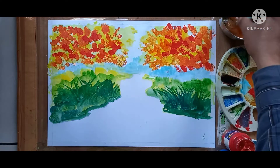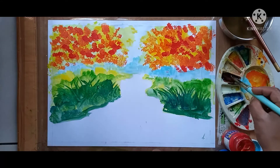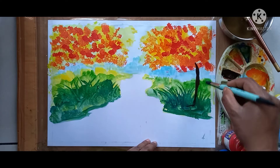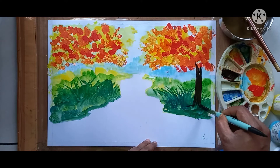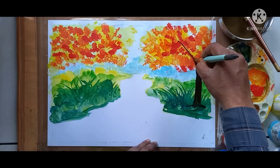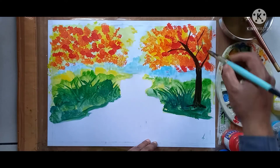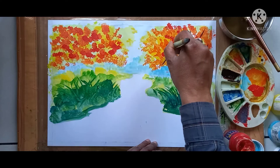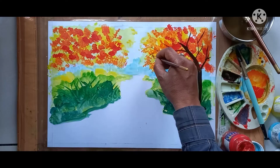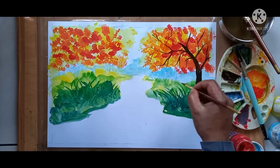Next, take black color and brown color and mix them. This is brown color — brown and black mixing. I am doing the stem of the tree; in this way you have to do the stem. Here I am drawing branches — for branches you can use a thin brush also. See, here I am using a thin brush; in this way you have to draw the branches neatly.